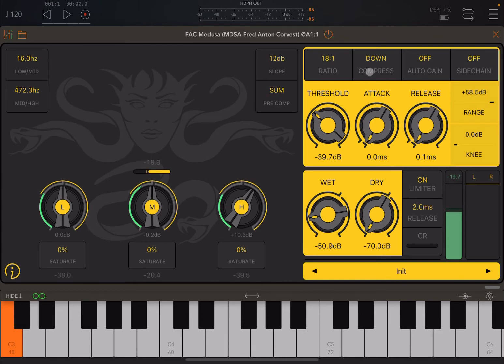Up here you have ratio, as I mentioned, in terms of how much you want to compress. This is an interesting feature because you have compression downward — reducing the signal — or you can have upward compression as well, which increases the signal against the threshold you set.